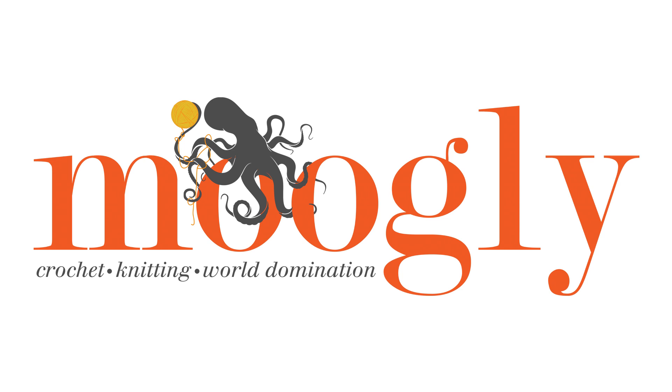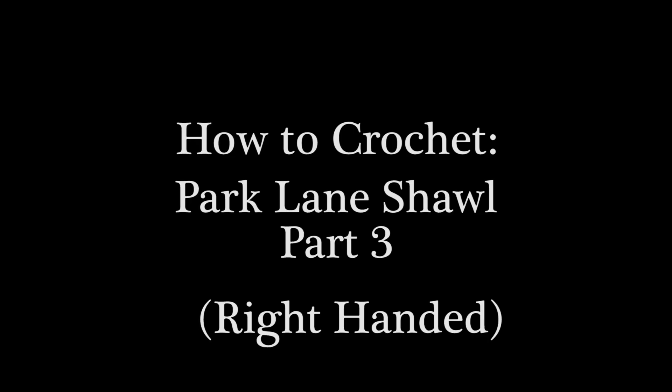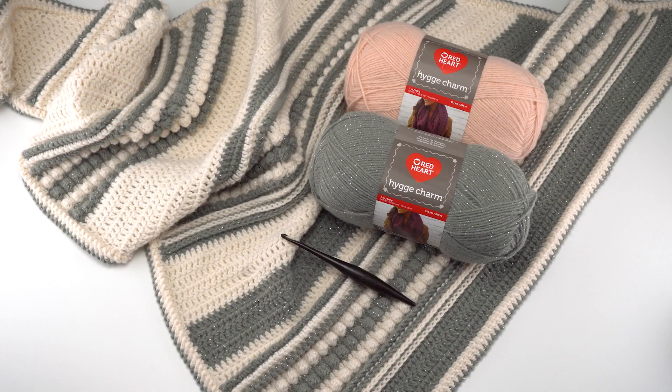Hi, this is Tamara from MowgliBlog.com and in this video I'm going to be demonstrating how to crochet the Park Lane Shawl. This shawl is being presented as a crochet along on MowgliBlog.com across the month of October 2020.